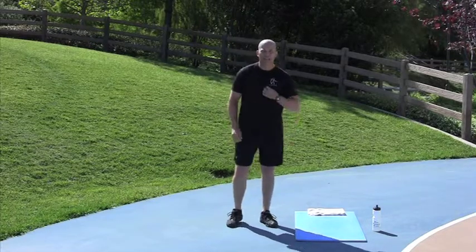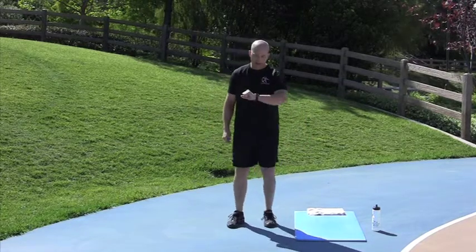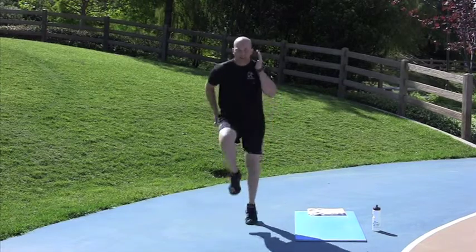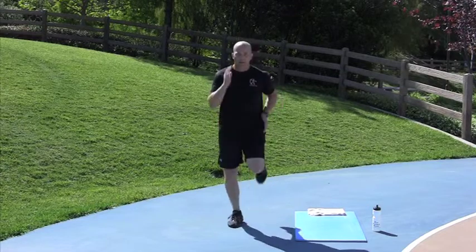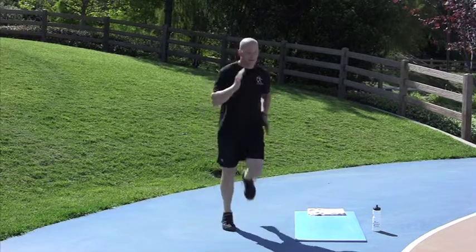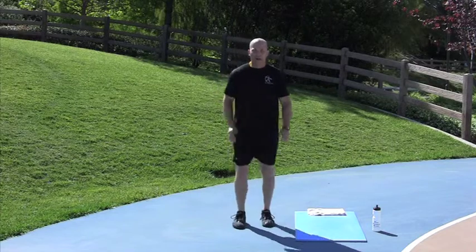15-15 round. High Knee Butt Kickers are next, starting in 7 seconds. 2, 1, go. High Knee, High Knee, Butt Kicker, Butt Kicker. Doing great. Done. Nice job.